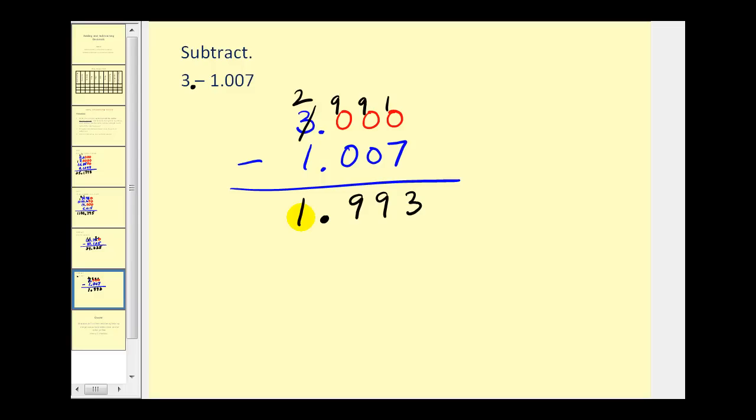That's pretty much it for adding and subtracting decimals. If you keep your work organized and line everything up correctly, it should work out very well for you. Thank you for watching.